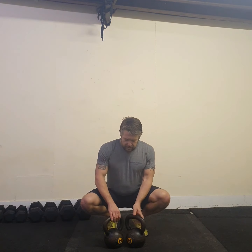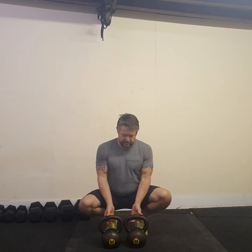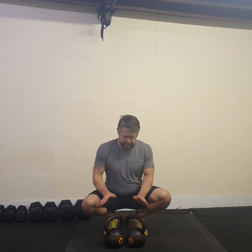This is the double kettlebell clean. I've got two bells here at equal weights — they don't have to be equal weight; we can use an offset load if we're limited by the kettlebells we've got. Before I start, I'm going to put the handles in a V pointing back towards me.